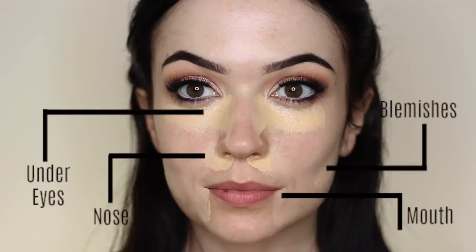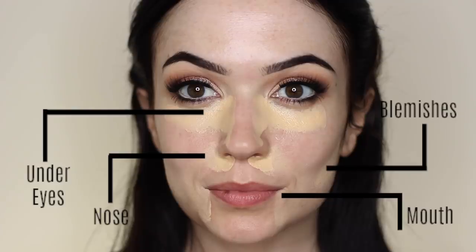You might find that you have some discoloration there, particularly for women. I also apply a little bit on any blemishes that I have. This concealer is a neutralizing brightening concealer, so it applies coverage while also brightening up the skin. These are the main areas I want coverage: any blemishes around the nose, around the mouth, and underneath the eyes. Make sure you're customizing this to apply the concealer wherever you need it.